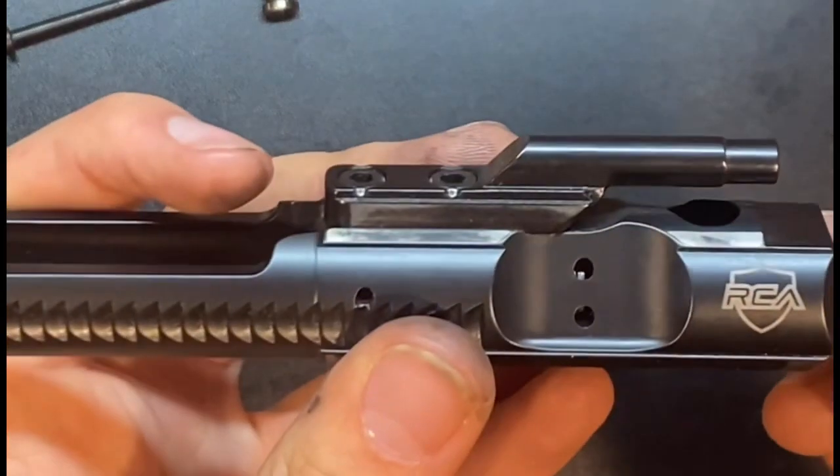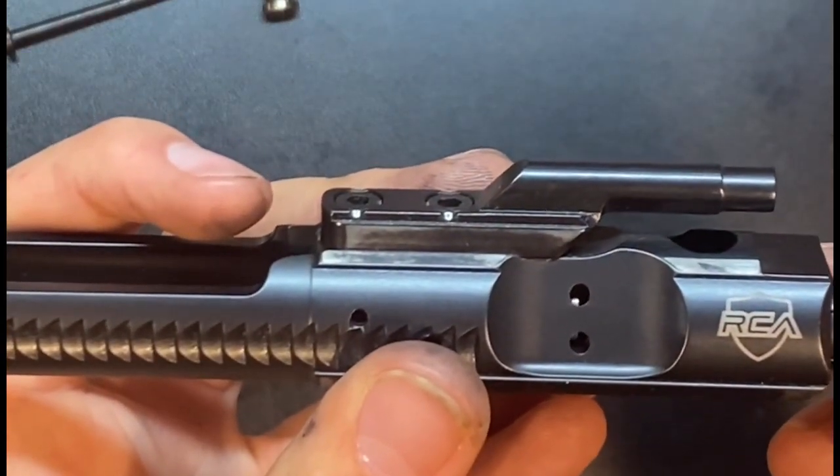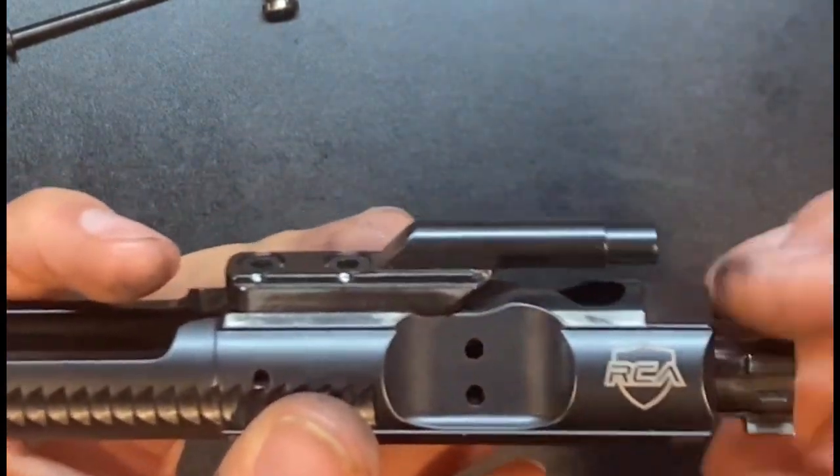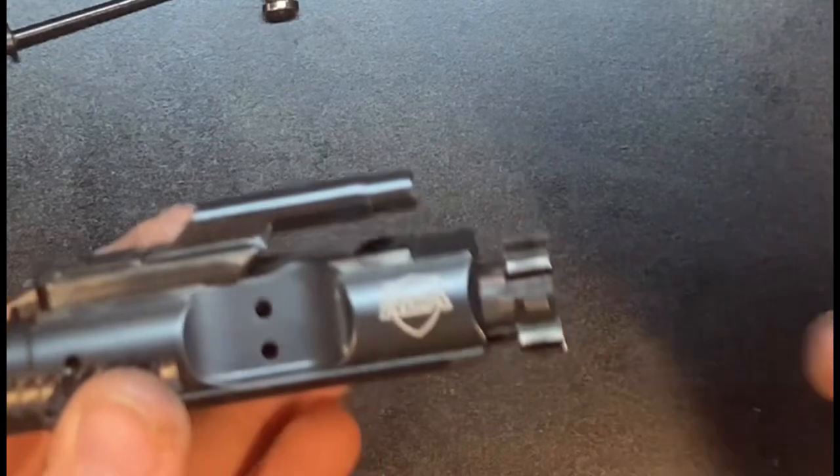Either way, I just figured I'd share the way I've figured out how to test these gas rings. Super easy, super simple. Just keep an eye on it, and even if it does fail the gas ring test, that's all you really need.